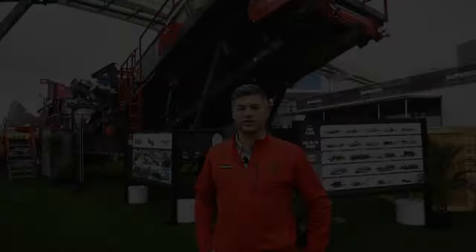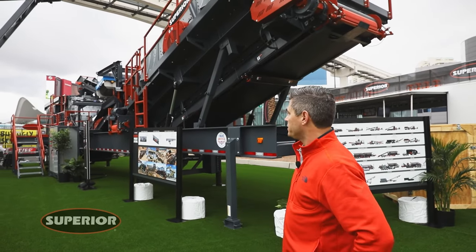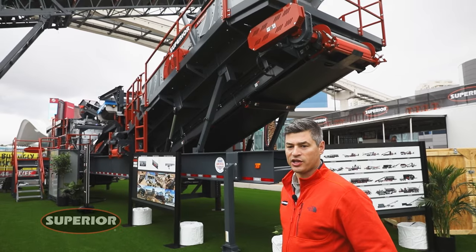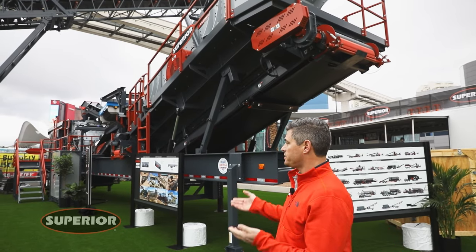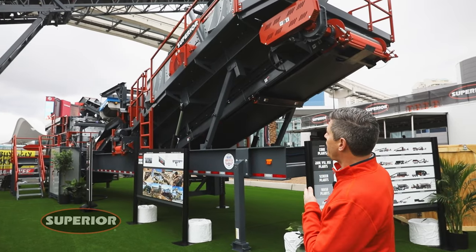Matt Voigt, Product Manager for Portable Plants for Superior Industries. Today what we're looking at is the Century 4250 HSI closed circuit plant which incorporates the Superior Intrepid VGF, our Century HSI and our Anthem incline screen.